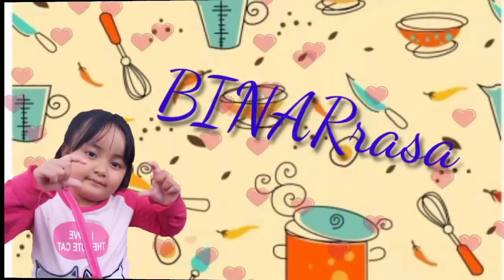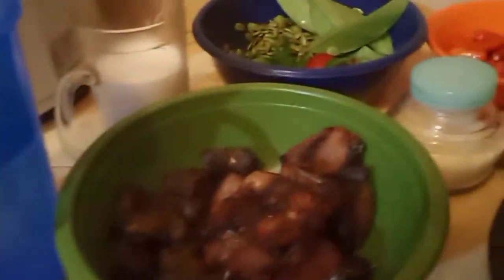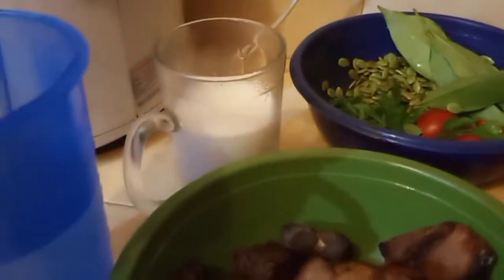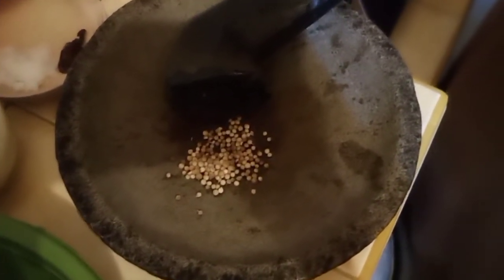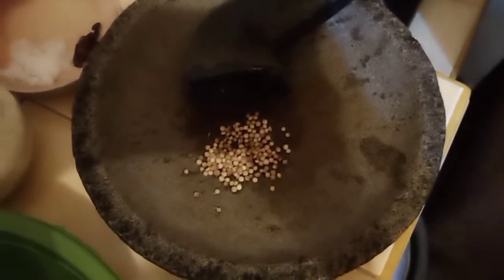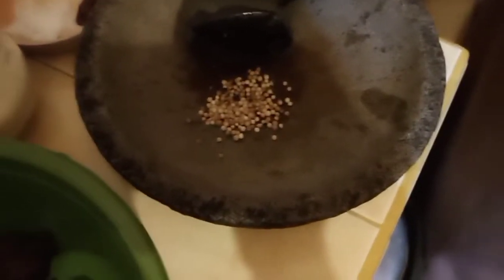Hello, Assalamualaikum teman-teman. Sekarang kita lagi mau masak. Ceritanya mau masak ikan asap — ikan asap tuna — untuk makan malam kita kali ini.